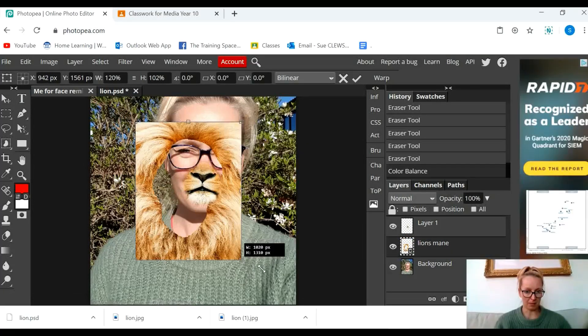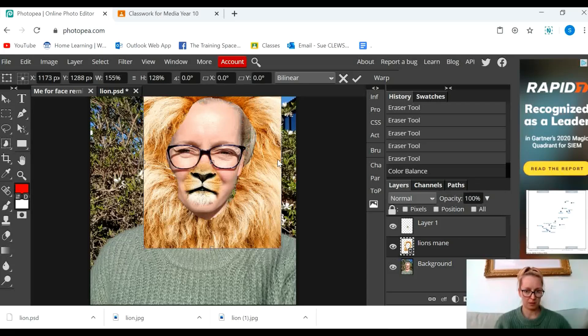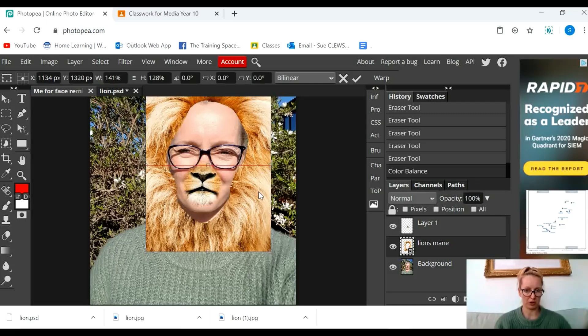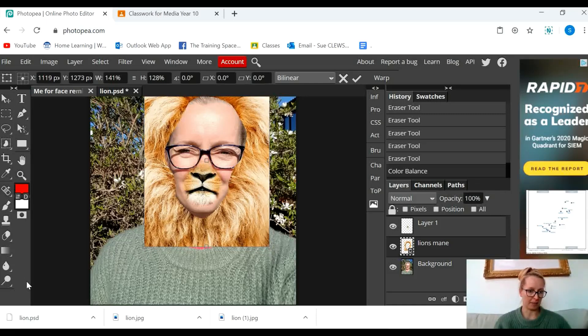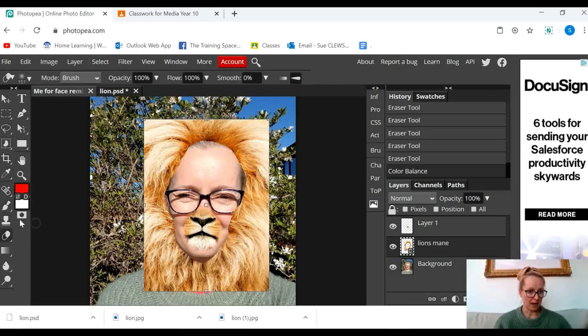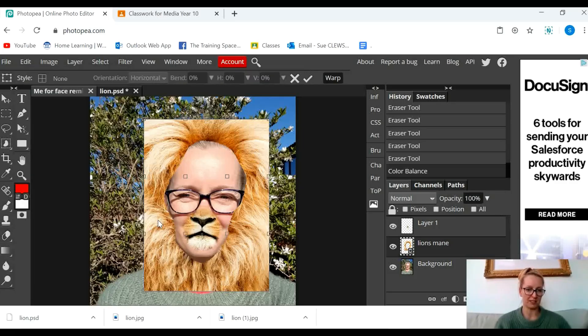I'm going to make it a bit bigger so that it fits my face. Position it and then I'm going to click on the warp tool — it's a really good tool for getting things to look like they're exactly where you want them to be. So Edit > Transform > Warp. This is a really, really cool tool for getting your lion's mane and lion's face to fit.